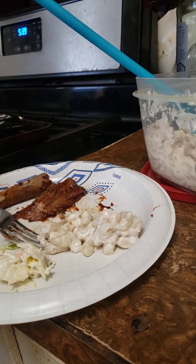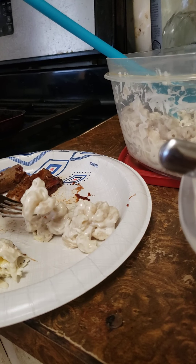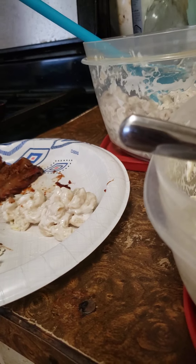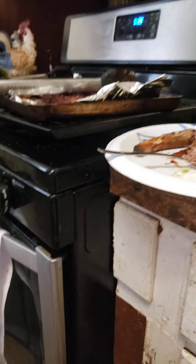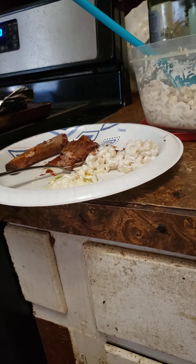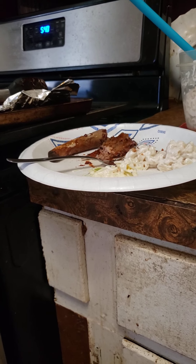Okay, now for the mac and cheese — I've never had this. That's different. I mean, if you like parmesan cheese you would definitely like that, but those ribs and that coleslaw are really good.